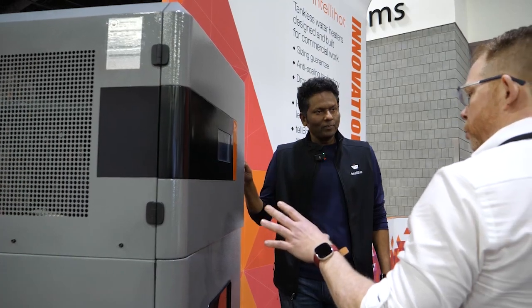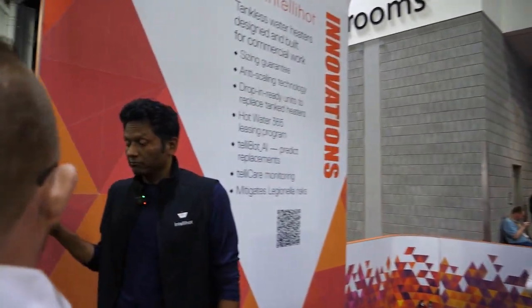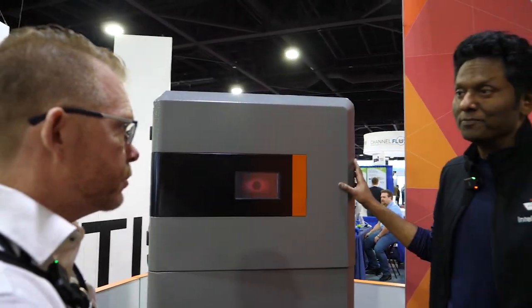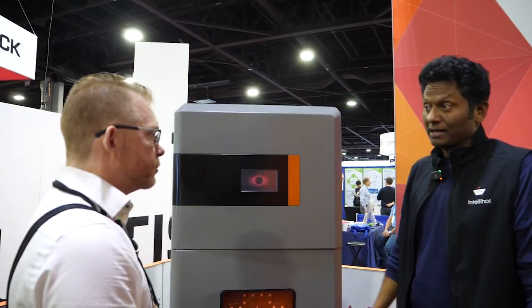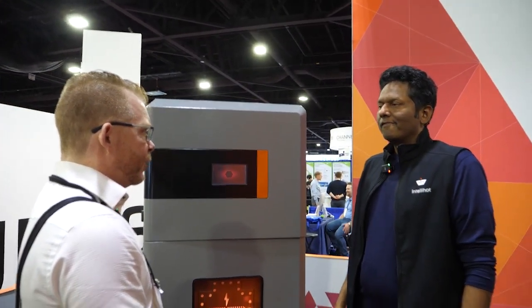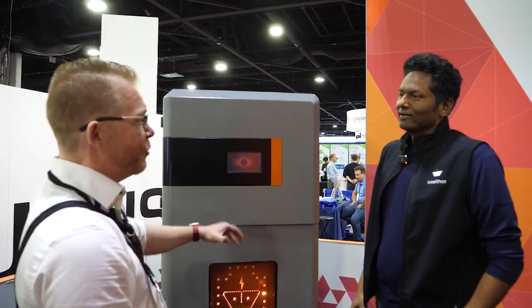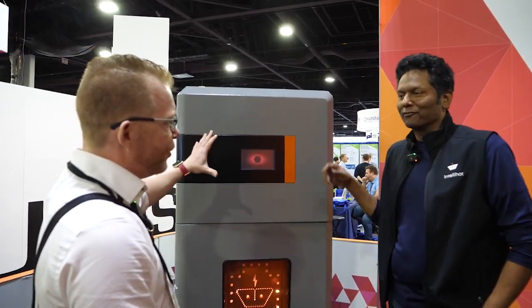You're looking at this for more of a commercial application. Is there any residential application you would see for technology like this? You can put it in homes — except it has to be quite a large home. Homes in colder climates like Canada, this unit will be a fit. We're actually working on a design for a house right now — 65,000 square feet. We've got another unit for that.